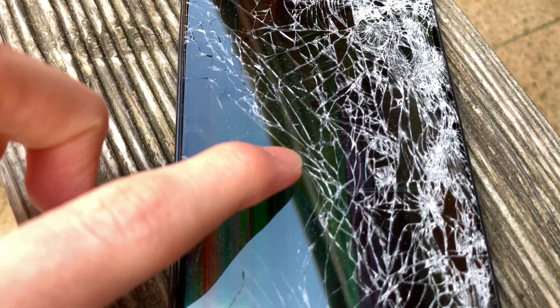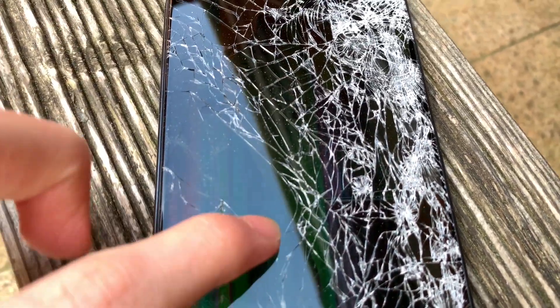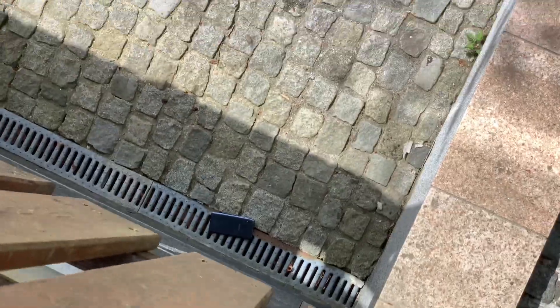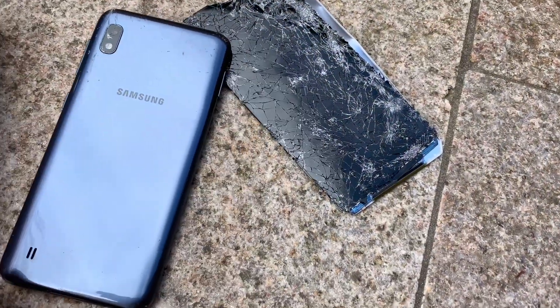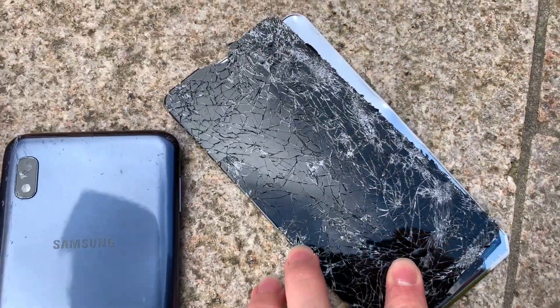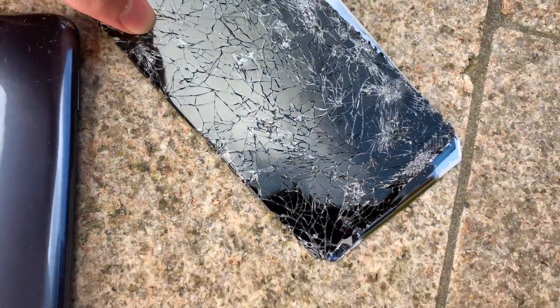I'm not able to use it at the moment. I cannot unlock it — the touchscreen is not really responding to me. This is basically what happened after the drop: the phone is bent and completely broken. The screen and the LCD cracked after the first drop.